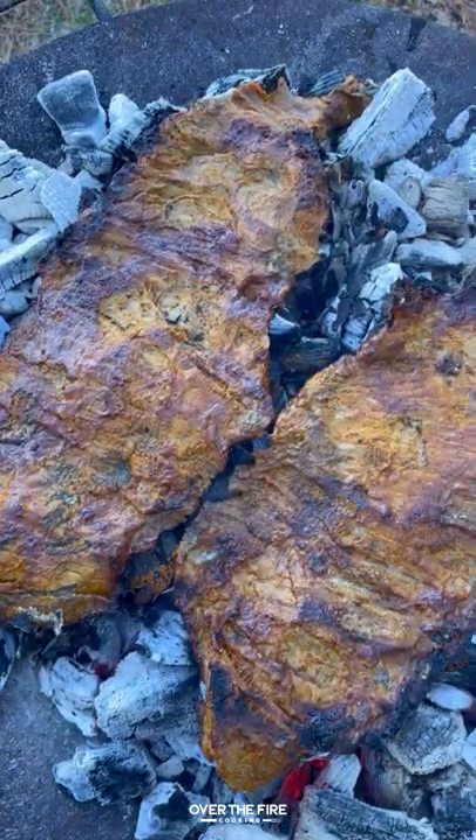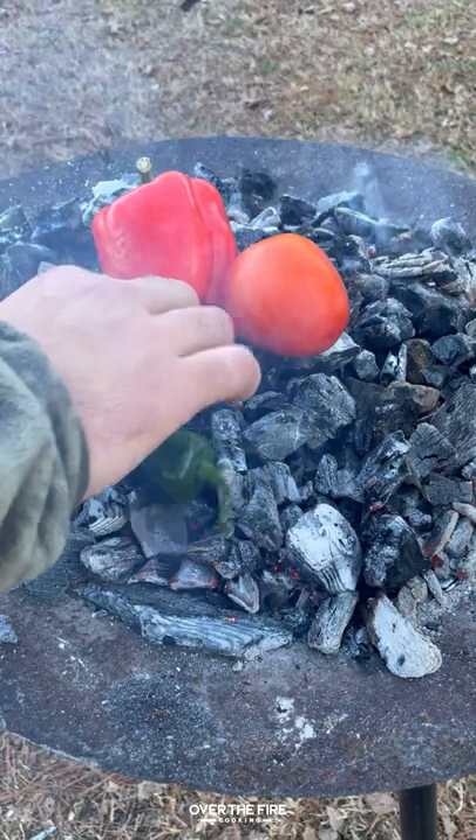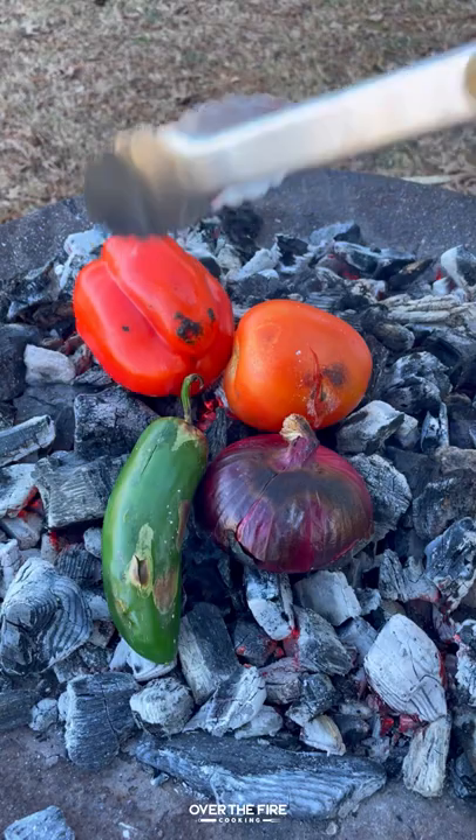Once they're done, pull them off and let them rest for about 10 minutes. I'm going to start making a charred salsa with a bell pepper, tomato, jalapeño, and red onion, charring that in the coals.